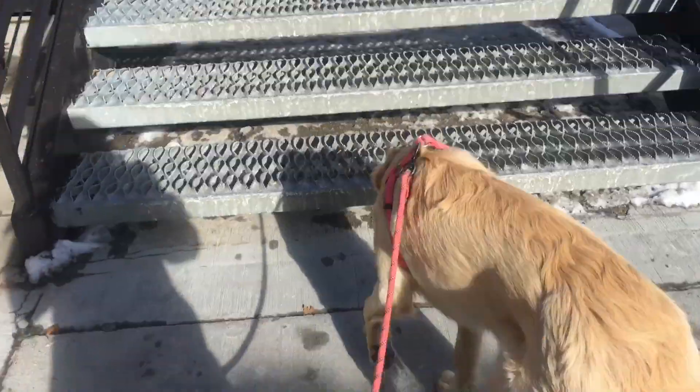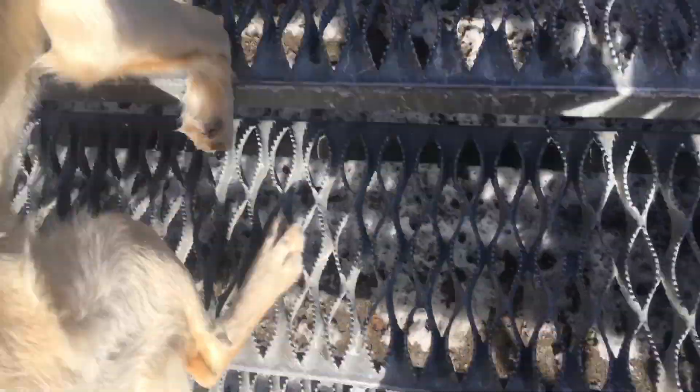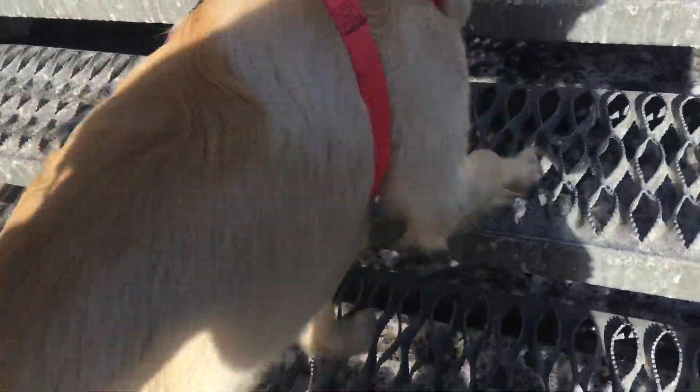Alright, more cheese grater stairs. You got that Nala? I know they're kind of weird. She's doing it — a little scary, I know these are scary. Really pushing into my boots trying to flex these things out, walking on my toes.